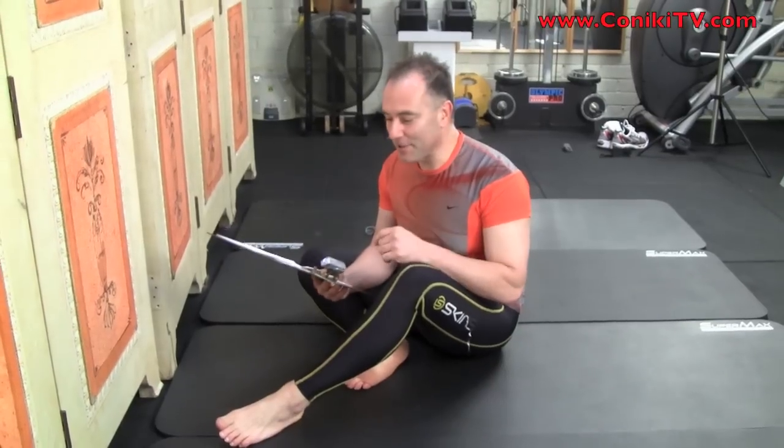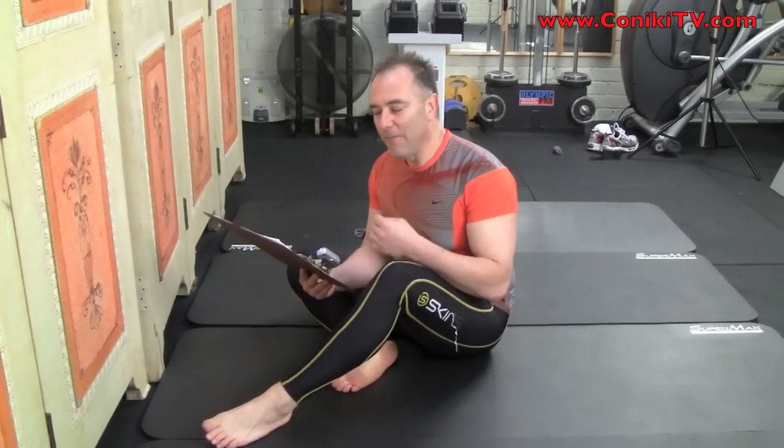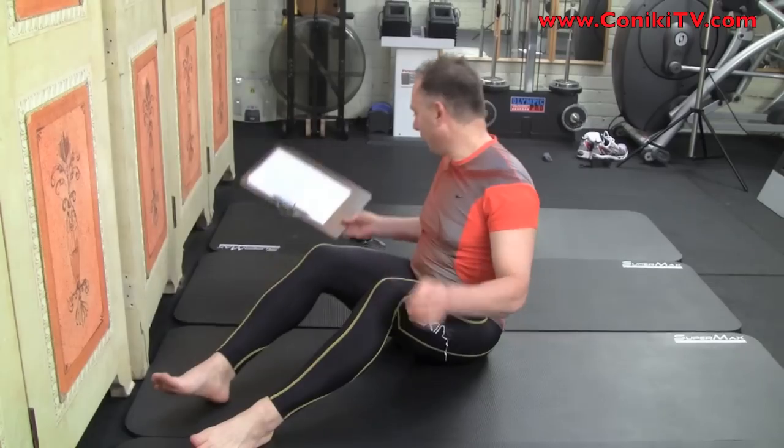Now I'm going to do the first exercise in the abdominal core group. This is called — listen carefully — it's a head up, lying, feet against the wall hover, and I'll demonstrate it now. It's level one of the abdominal core.